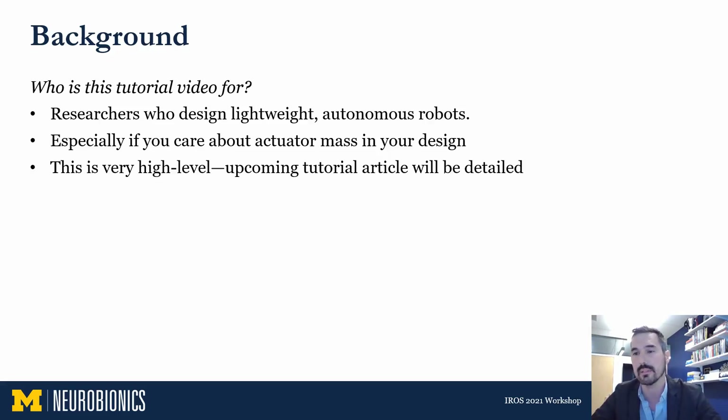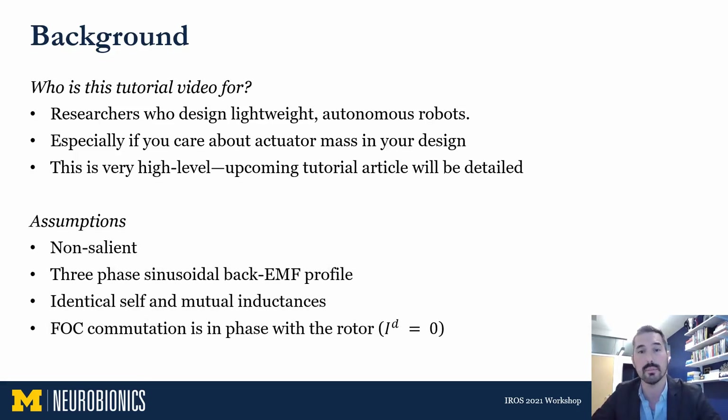This tutorial video is very high level and brief — it's the subject of an upcoming tutorial article that will be much more in-depth, and I'll mention that again at the end. I also want to list some assumptions associated with this analysis. The most important being that there are three-phase sinusoidally varying back-EMF profiles and that the field-oriented control commutation is in phase with the rotor. We'll talk more about what that means in a few minutes.